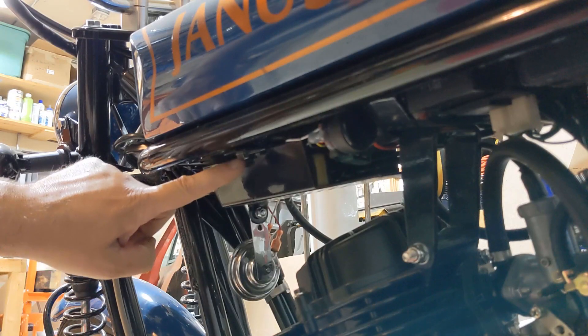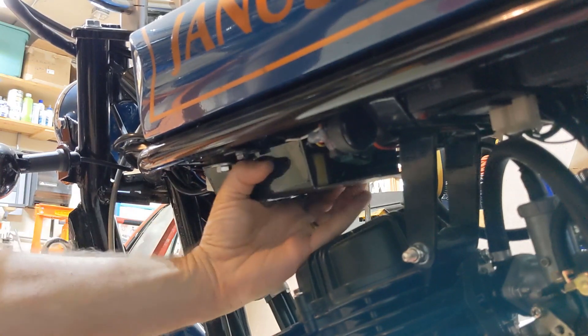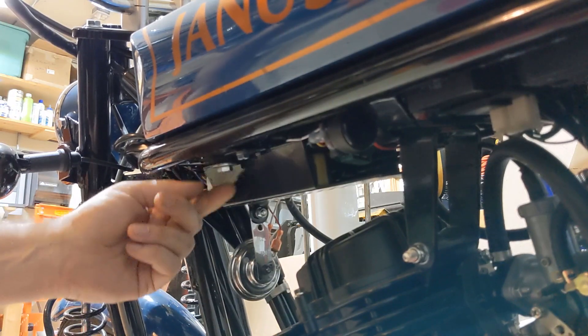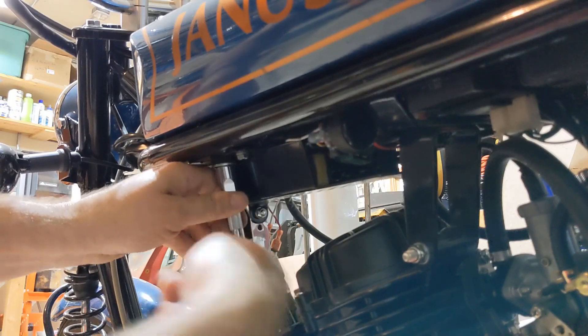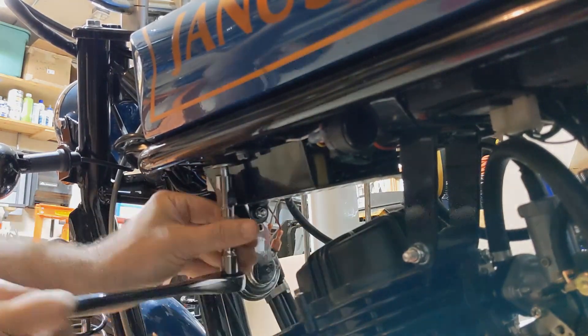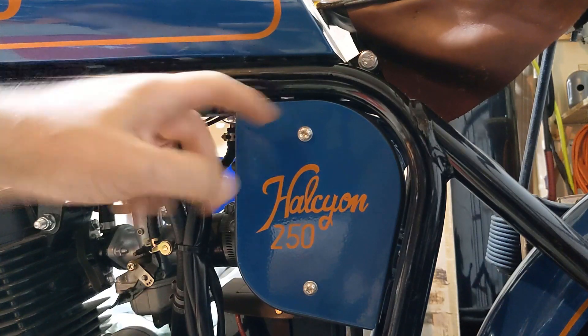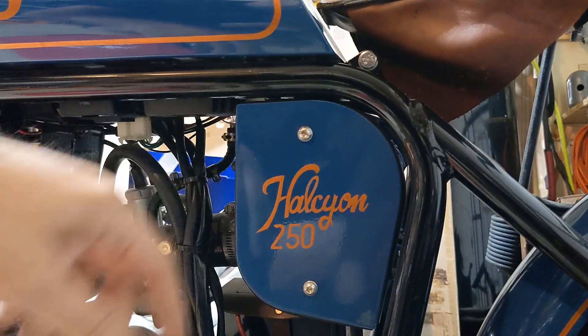Notice there is a smaller bolt and a larger one. The smaller one looks like it holds this metal enclosure for all the wire management. The large one with the washer is what holds on the tank, so make sure you're taking the right one off. There are also a couple of cap screws back up in here, so it looks like we have to take this airbox out in order to get to those.